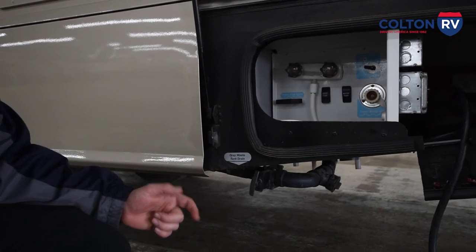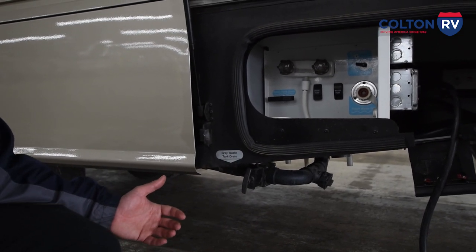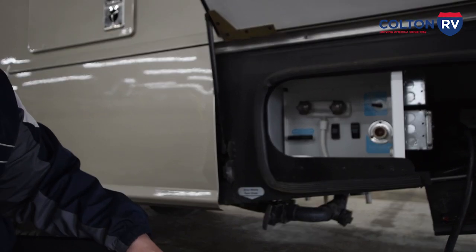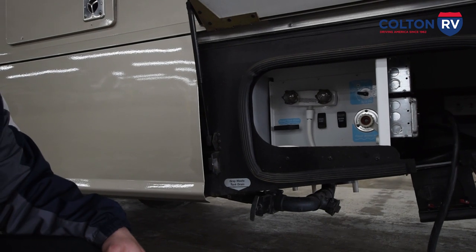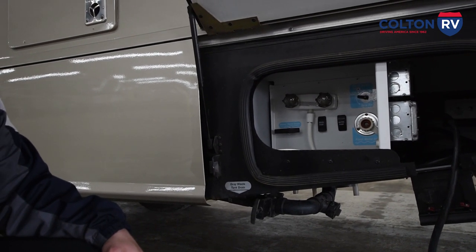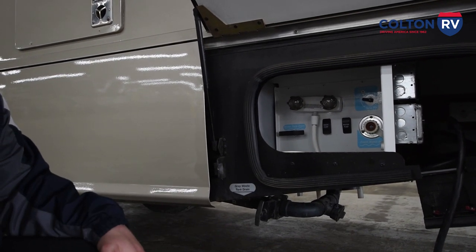One more thing about the drain pump: when it starts to get empty, you can hear it start gurgling when you're draining. If you hear it gurgling or you stop seeing water flow, you want to shut the drain pump off. If it runs for more than 20–30 seconds dry, they can burn out. So you don't want to run them dry — make sure it's pushing water while it's actually draining.